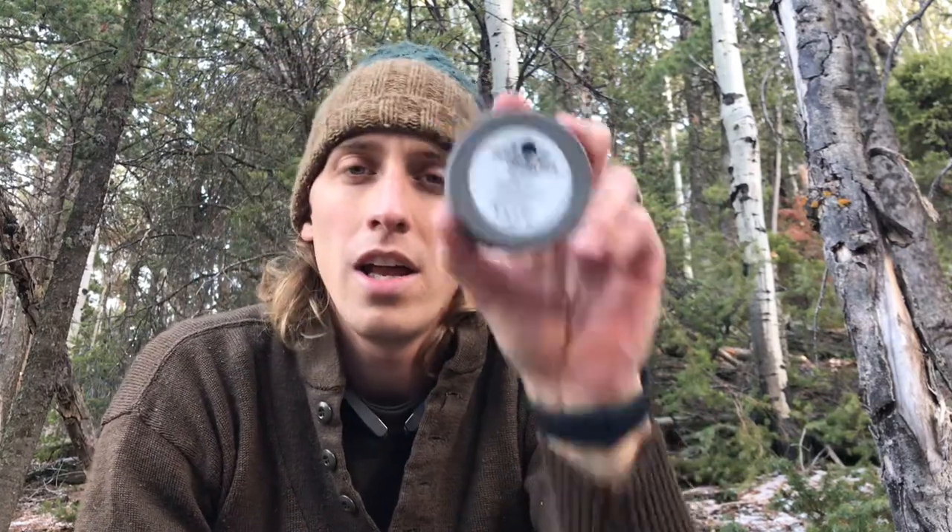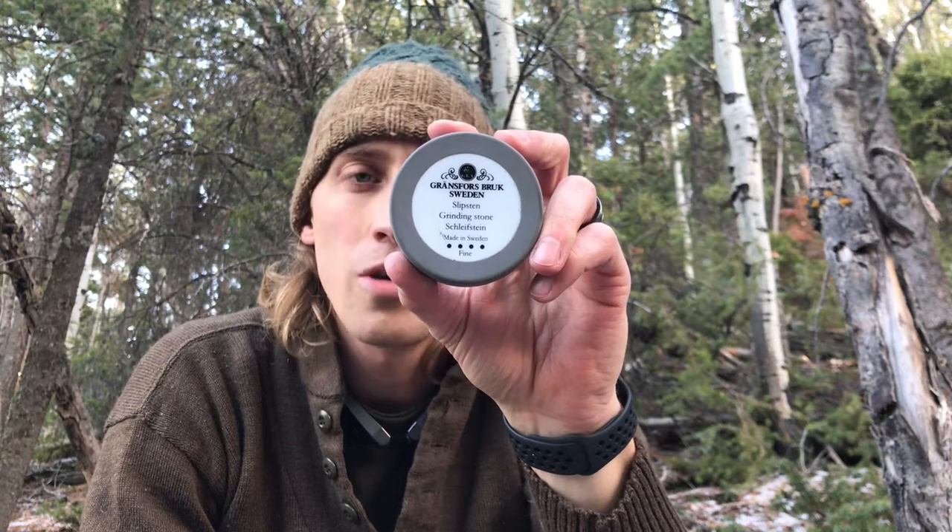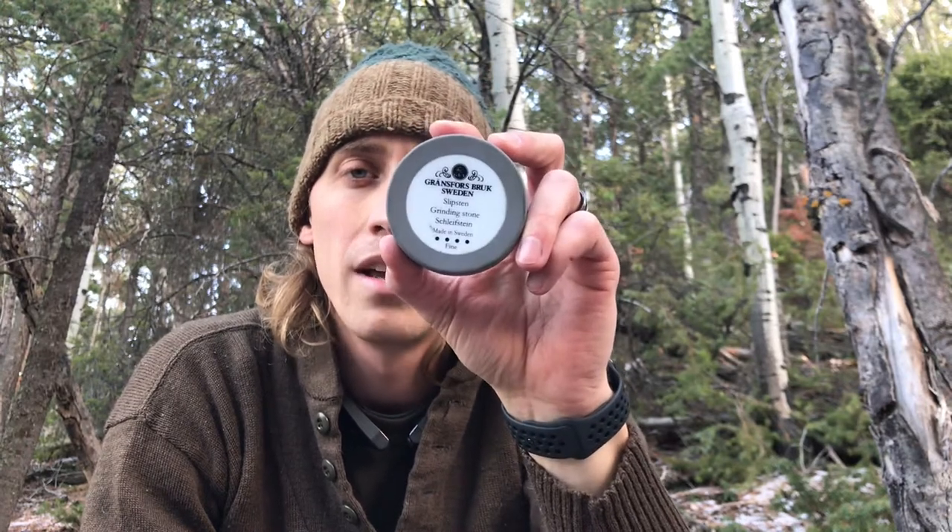Hey guys, thank you so much for clicking on that video. Coming up — is the Grand Forest Brooks sharpening stone worth the money, or is it a piece of junk? Hope you guys stay with me.